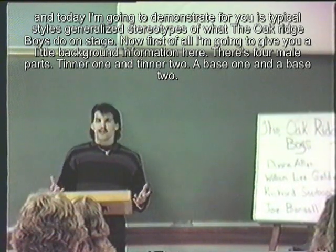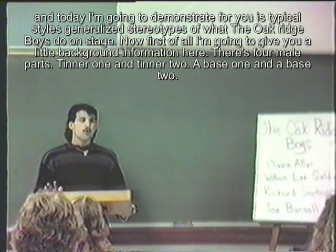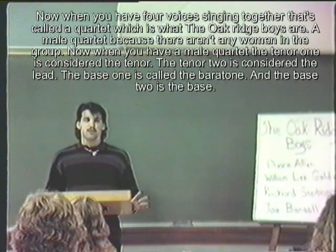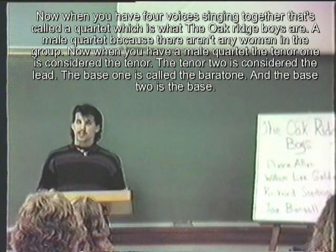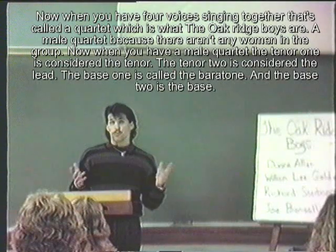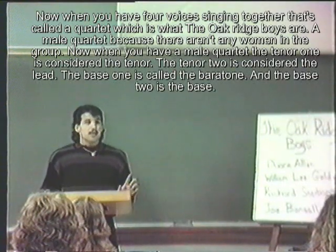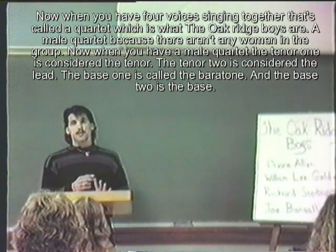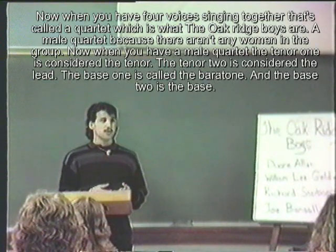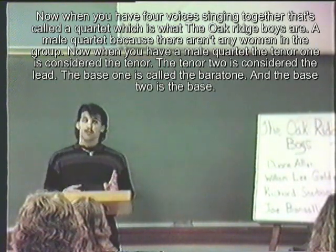First, a little background information. There are four male parts: a tenor one, a tenor two, a bass one, and a bass two. When you have four voices singing together, that's called a quartet, which is what the Oak Ridge Boys are — a male quartet. In a male quartet, tenor one is the tenor, tenor two is the lead, bass one is the baritone, and bass two is the bass.